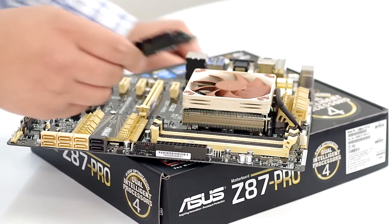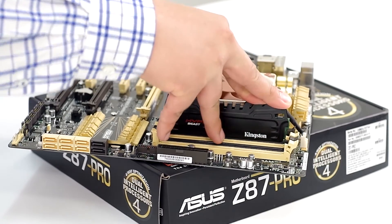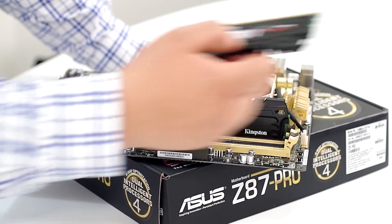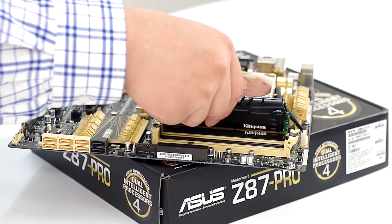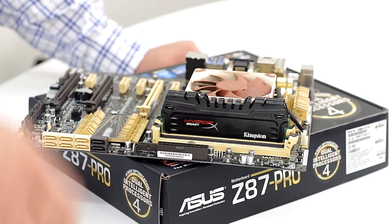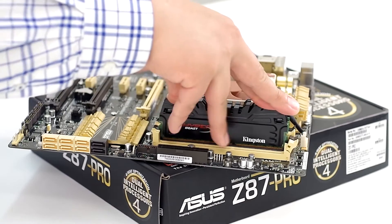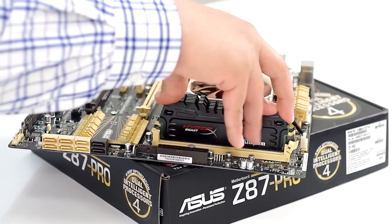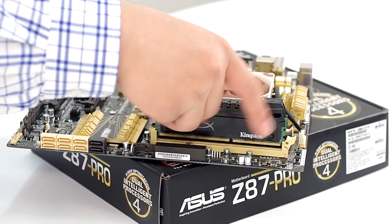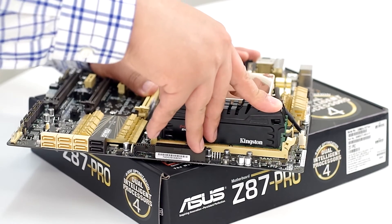Next up, let's go ahead and actually align our memory. We've gone ahead and depressed that one in. We can see that the actual retention clip has settled into place. The other side auto locks because of the QDIMM technology. That one's locked into place. We've got another one here — and that one has locked into place as well. Notice I'm not pushing down on just one side; I'm actually trying to equally press down on both the front and the back.